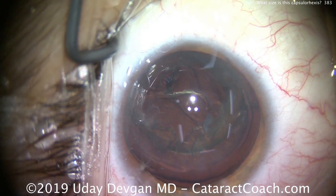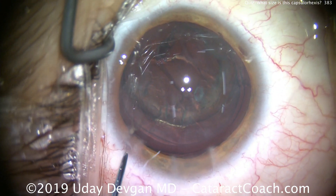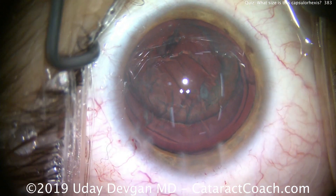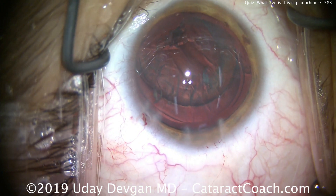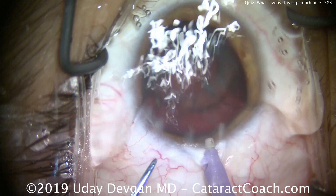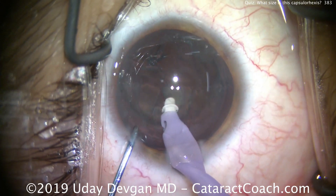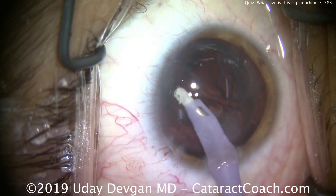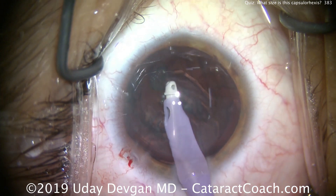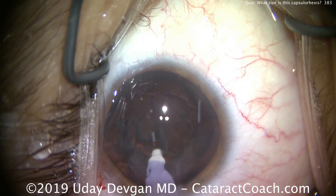We can aspirate some of that, but the rest we'll get with the IA probe. As we switch over to the IA probe and remove the lens cortex and epinucleus from the eye, we'll be able to see the capsulorhexis even more clearly. There's the IA probe going inside the eye, mashing down a little piece of lens nucleus, then grabbing the cortex and residual epinuclear shell.